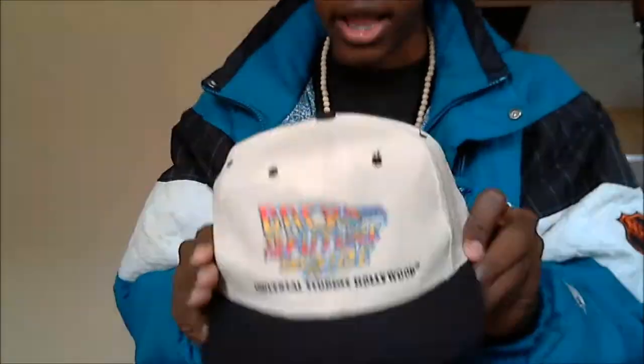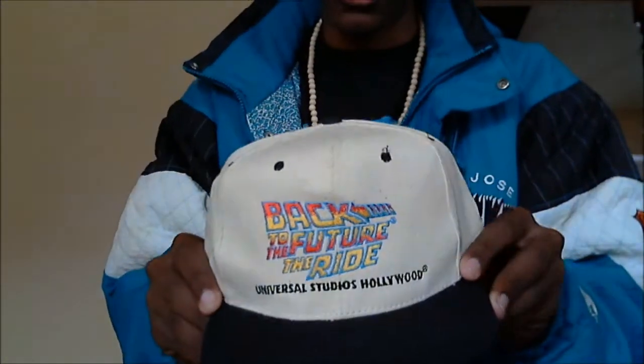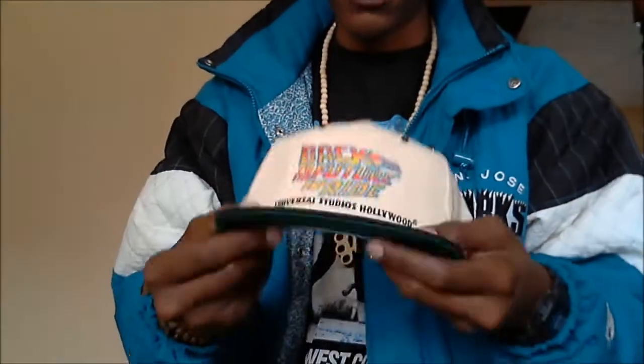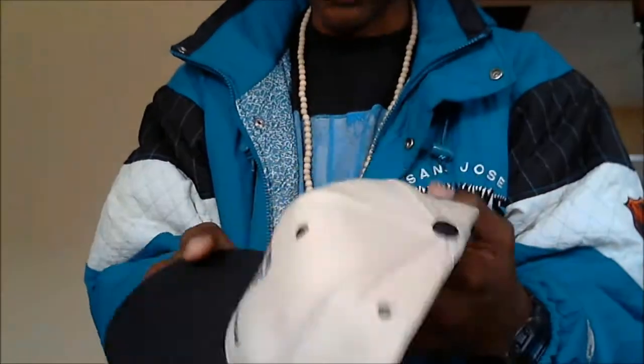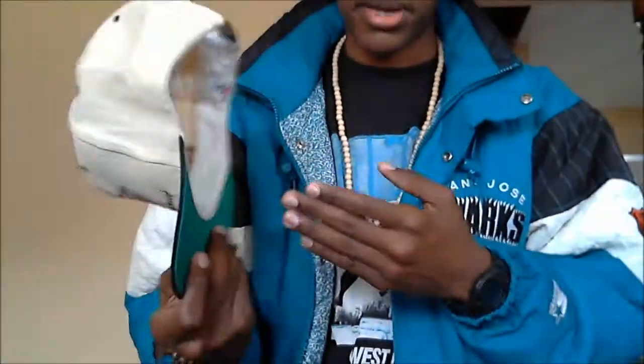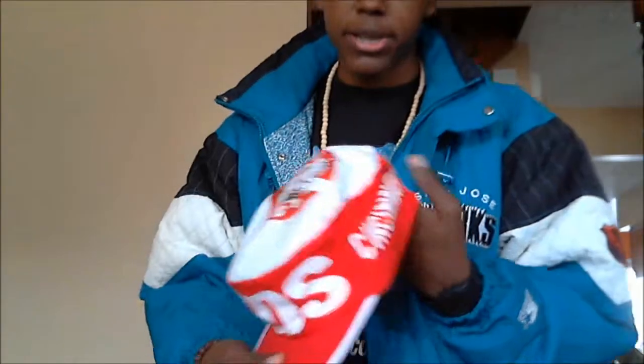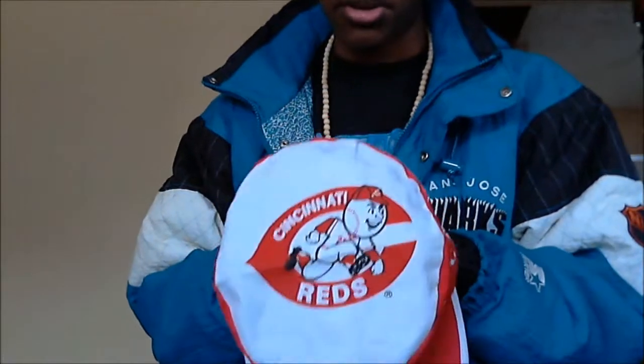Next hat is my Back to the Future: The Ride hat. I thought it was really cool. It's a beige ivory color — I love that color on vintage hats. I already restored this one, wore it the other day and got a lot of compliments on it. Probably one of the best finds I've found. My dad said it was a painter's cap, but it was like a dollar so I just got it — I thought it was really cool.